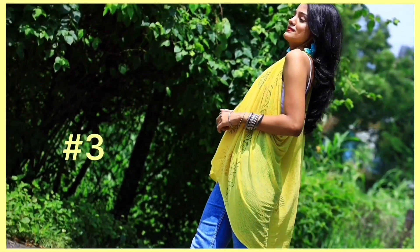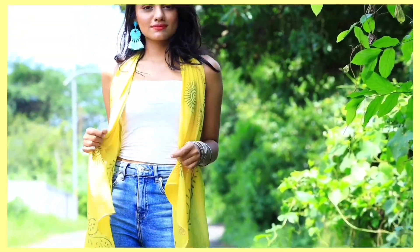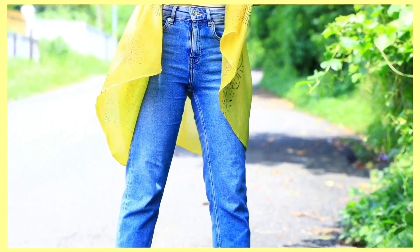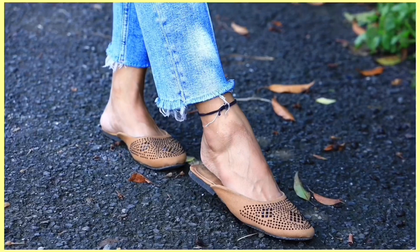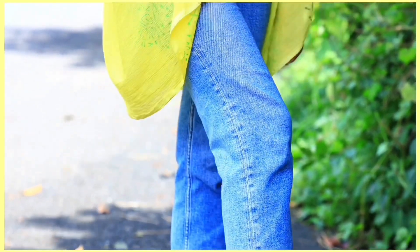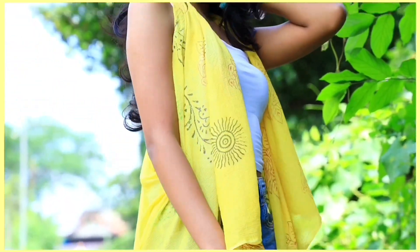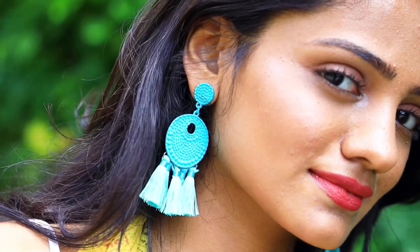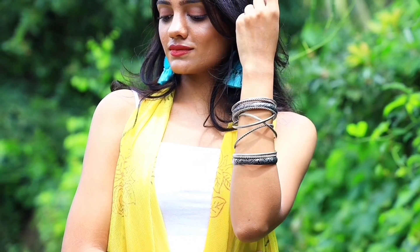Moving on to the third outfit — it's really basic but colorful. This outfit is for the ones who do not like to wear heavy chanya chulis and ornaments, and who do not like to invest too much. I am wearing the same brown mojbees with basic blue jeans, a DIY jacket, and a white cami. For the accessories I am wearing blue tassel earrings and an oxidized bangle.